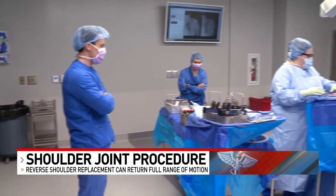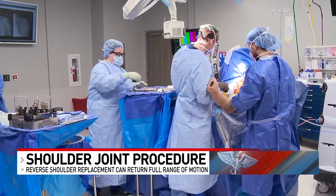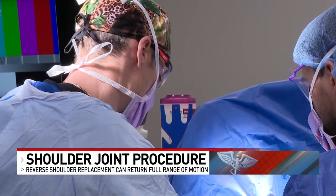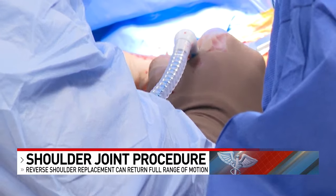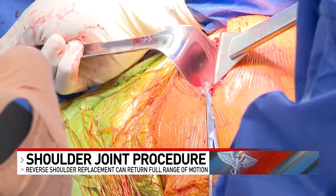What we're about to see is what's called a reverse shoulder replacement, or reverse total shoulder arthroplasty. Dr. Brandon Kors of Ohio's Orthosynthesis is an orthopedic surgeon who says this procedure is commonly performed in those who have shoulder pain, bad arthritis, or rotator cuff injuries that can't be repaired.